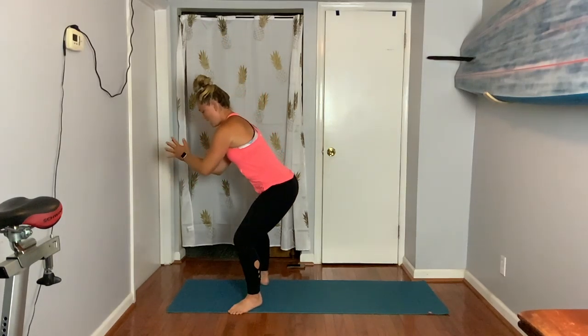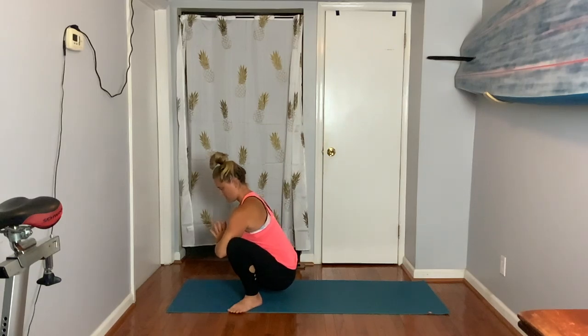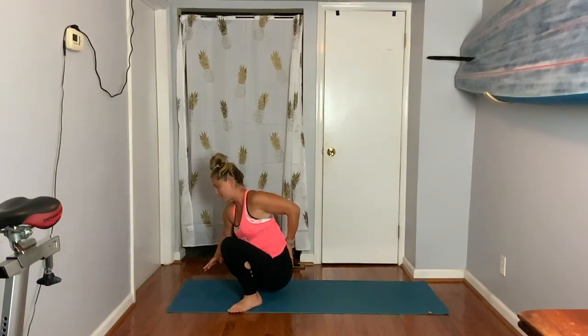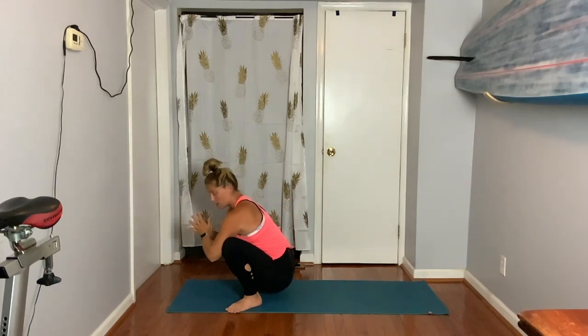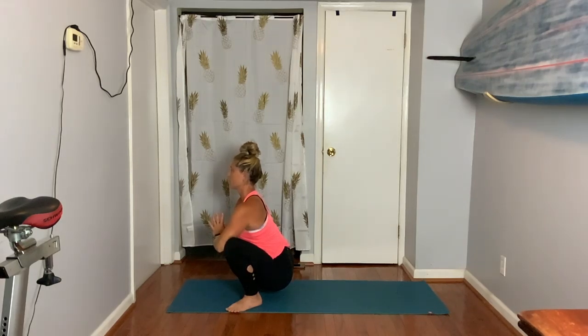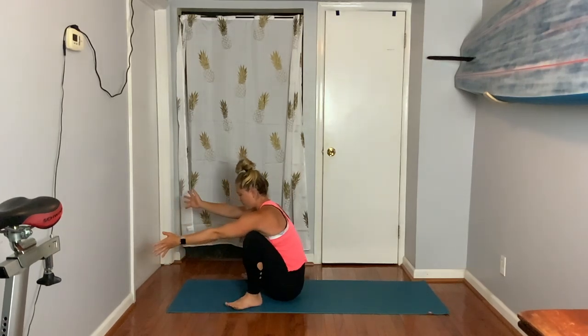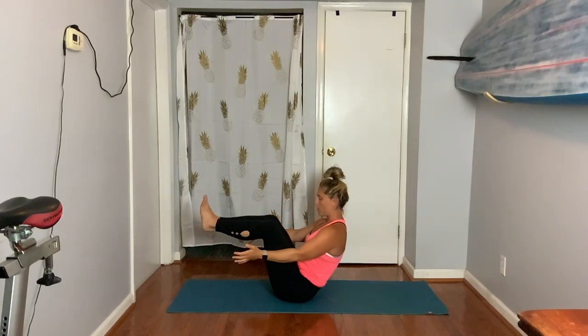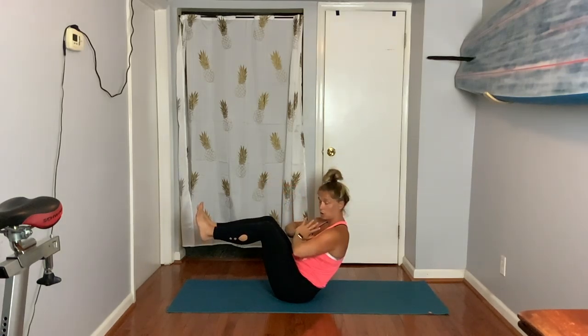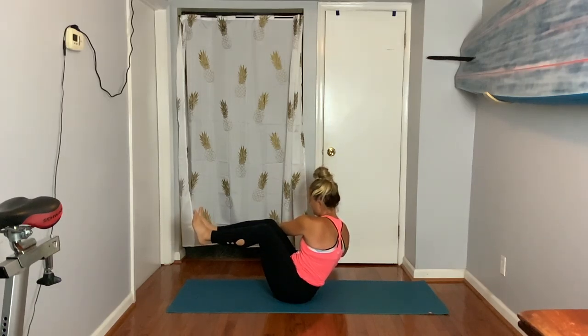This is nice to open the hips and hopefully release the low back — try to get that tailbone to drop straight down. Try to pinch your shoulder blades together and feel the activation all the way down the spine. Three, two. Without your hands, drop your butt down. Pull your knees in for boat — reach your arms forward. Hands to heart center — think about a chair pose twist. Exhale, twist right. Center. Twist left. Center.